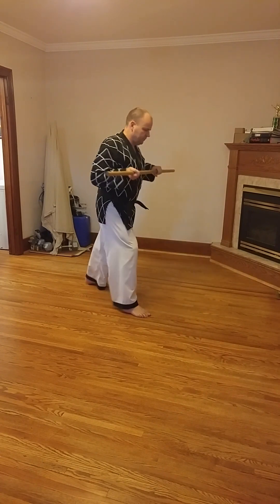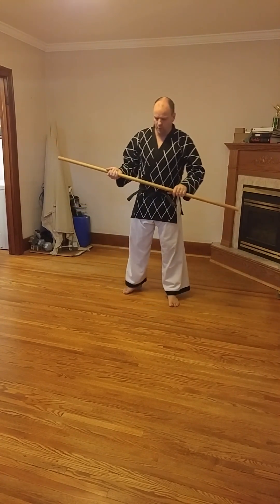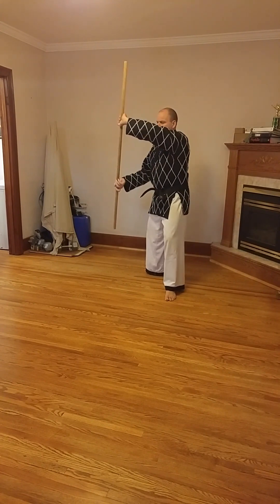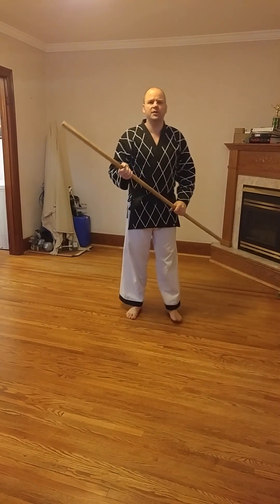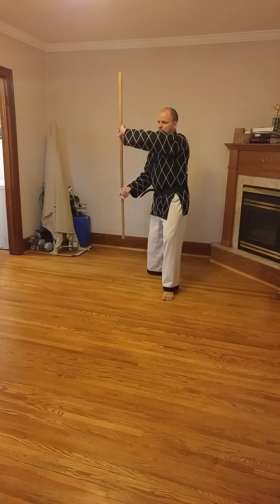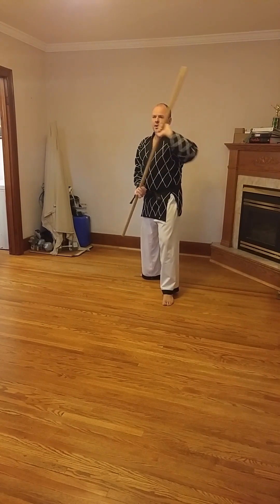That is low block — knocking an attack down. If somebody was trying to thrust, you can push it down and out of harm's way. Finally, we have middle block, or side block, where we come back and push the attack off to the side, protecting your midsection. Your torso is protected by this, and the blocking surface is the area in between your hands. This will defend against either a front or a side thrust — any straight forward attack — you deflect it off to the side. It's the shortest, quickest movement.